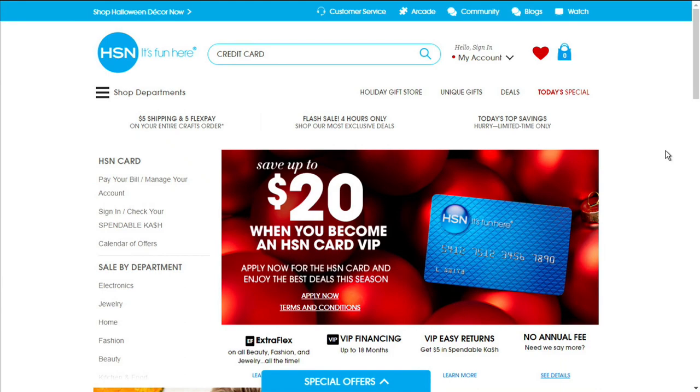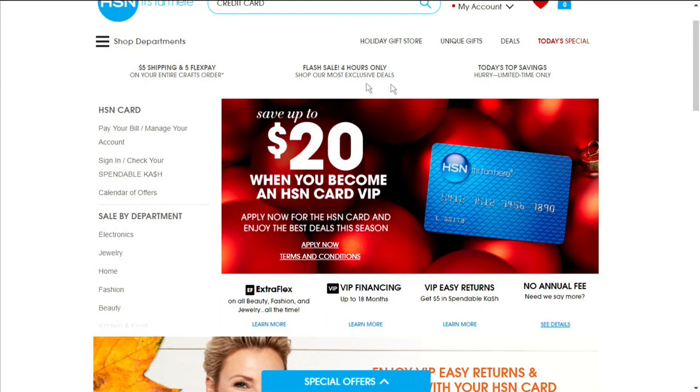Hi, I'm Sarah Anderson. You've found yourself in the middle of a night full of HSN's best — all the hottest deals here in one place just for you. Tonight, get ready for innovations for every room in your home this holiday season with Clever Solutions. No matter what you're looking for, get VIP treatment with the HSN credit card: $20 off, VIP financing, exclusive deals, and extra flex.